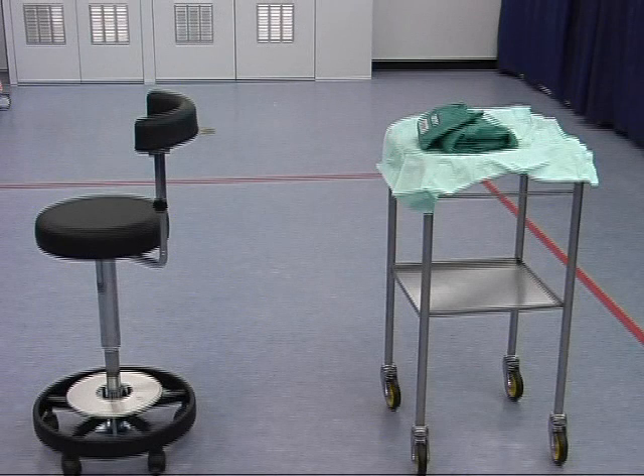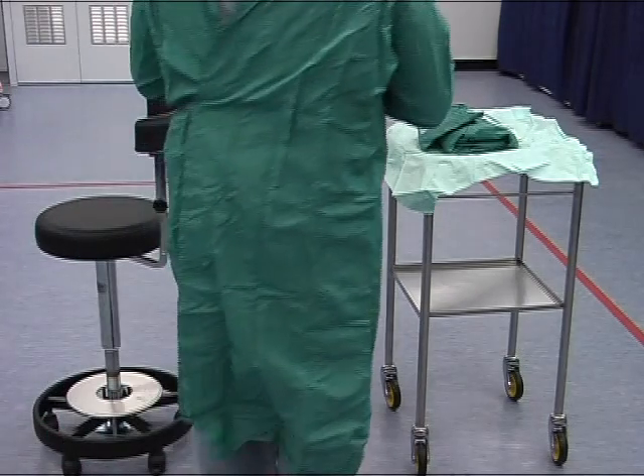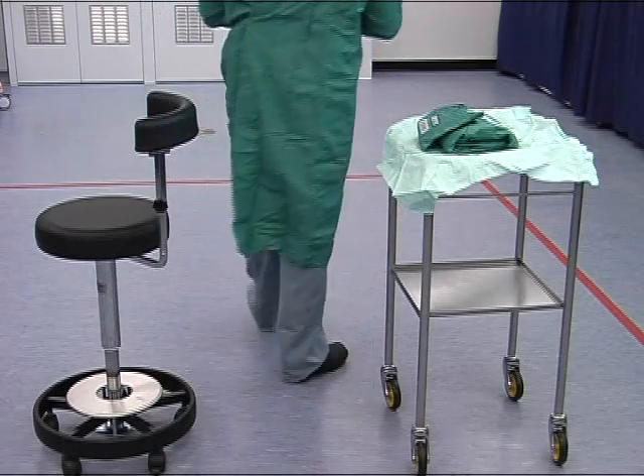It is important to develop an awareness of the theatre environment. Care needs to be taken when moving in the locality of sterile trolleys and other members of the gowned theatre team. When passing either personnel or items, always face those that are sterile with your back towards the unsterile, thus avoiding potential contamination.